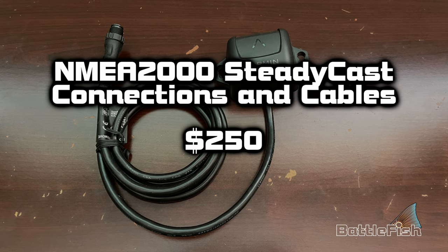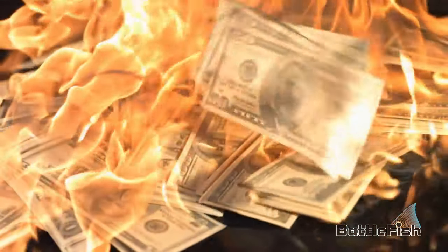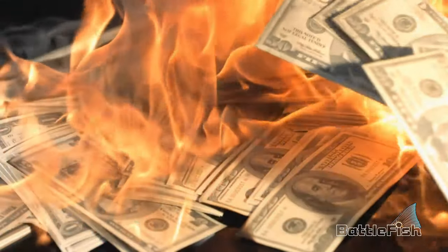Don't forget the lithium ion battery charger at four hundred and fifty dollars. And if you want to see where your live scope is pointing on your chart plotter, you'll need a heading sensor — Garmin's is called Steady Cast and can cost as much as two hundred and fifty dollars additional.